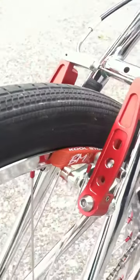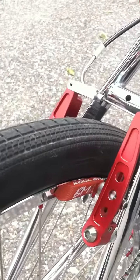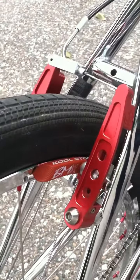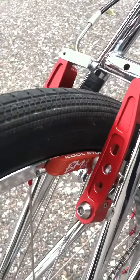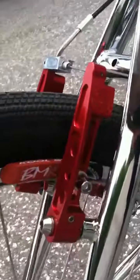These are definitely a winner. Bullseye V-brakes coming into Planet BMX in about a week or so. We've got them in five colors coming in: red, blue, gold, polish, and black. Retail is $150, and they're worth every penny.